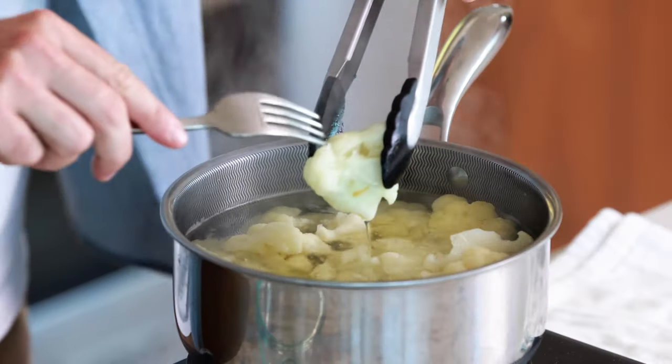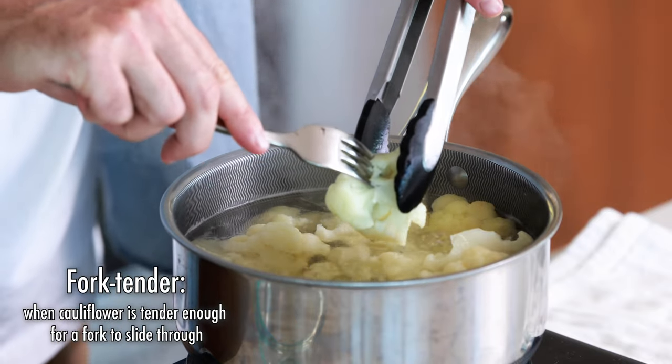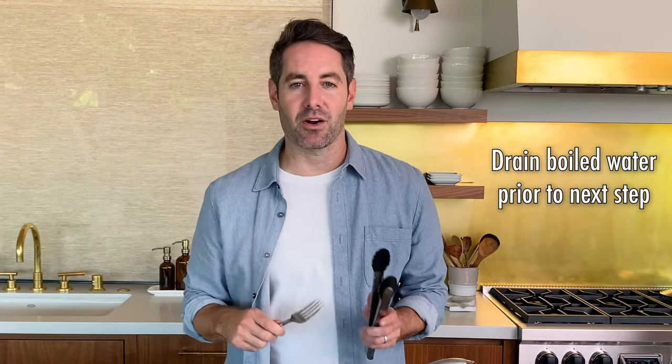Our cauliflower has just finished boiling. Let me show you what I mean when I say fork tender. Just grab one of these cauliflower florets, grab a fork, and make sure you can easily insert the fork right into the cauliflower. That means fork tender and it's ready to go. I'm going to go ahead and drain the water off now.